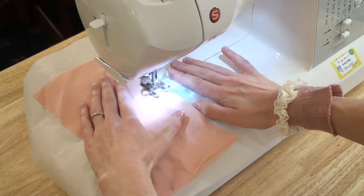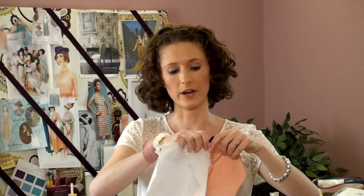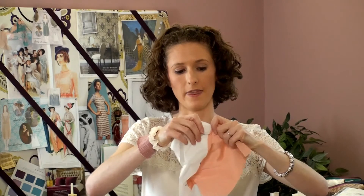You don't even need to pin it — just lie it on top and then run it through the machine. Then you're going to take it and rip it down here like so. You want to get a good grip on both sides and then just do it. There we go.